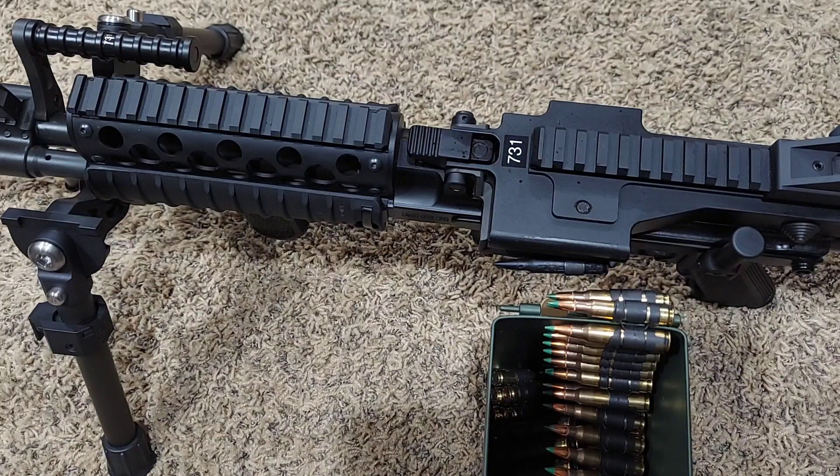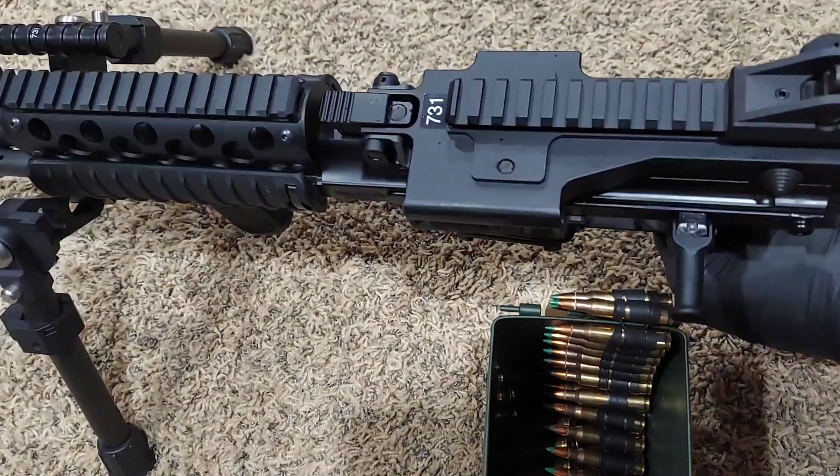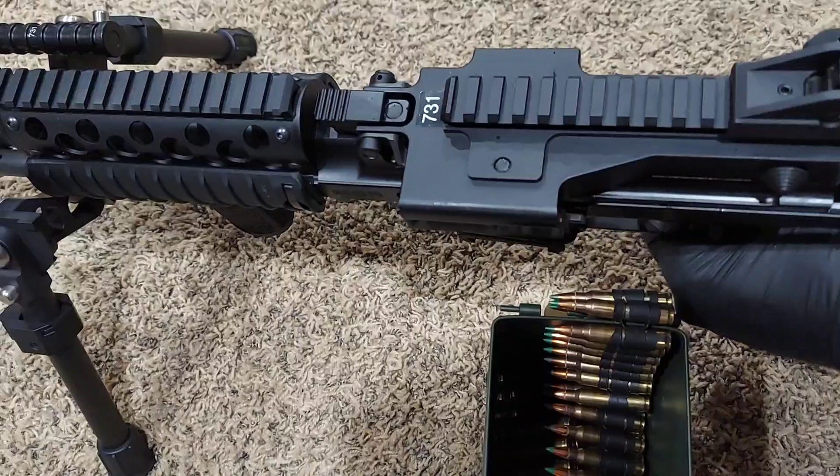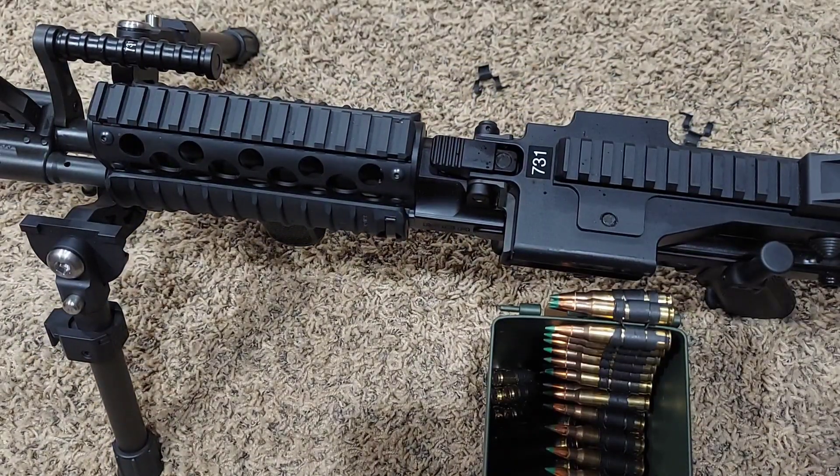We're going to charge it five times, then do a sixth clearing charge to clear that last round from the weapon and see what happens. One, two, three, four, five — and that's the sixth clearing charge. Now we're going to raise the feed tray cover and see how many remaining links we have in the feed tray.